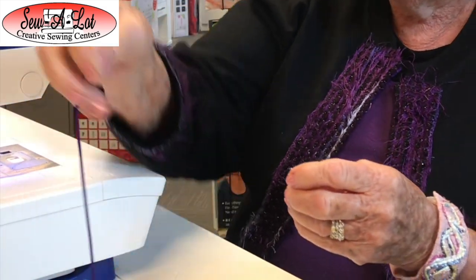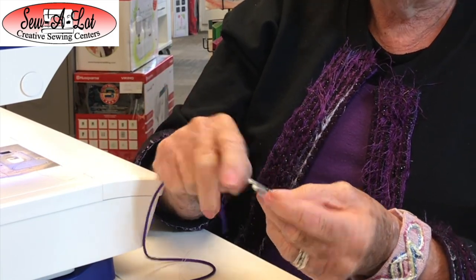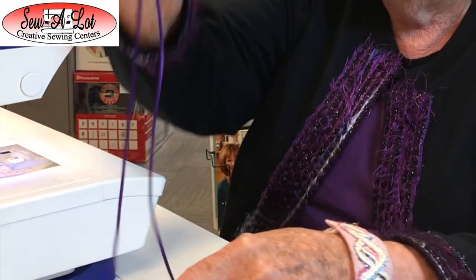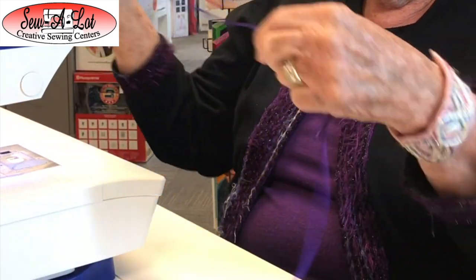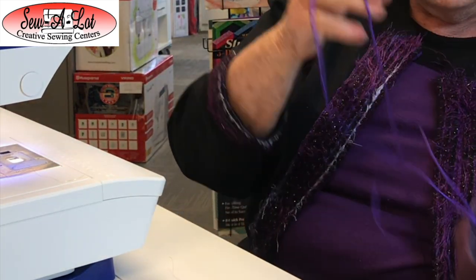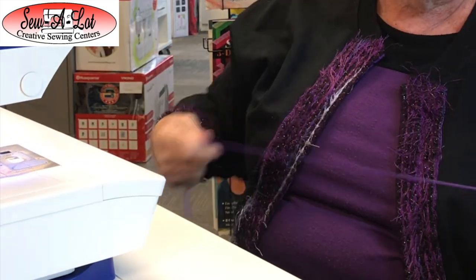The first thing you want to do: on the back of the foot there's a little channel, so your yarns are going to feed really smooth in the back. I have a little pail that I keep my yarns in on the floor and I feed them up — this keeps my yarn straight.